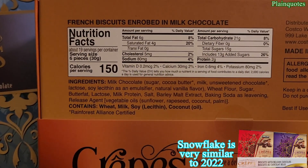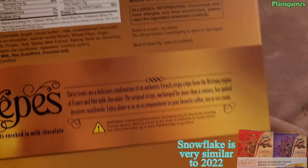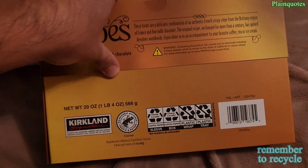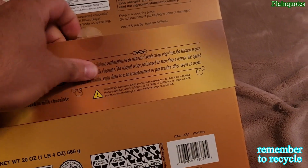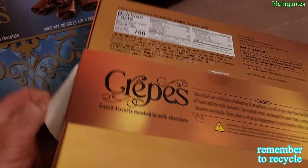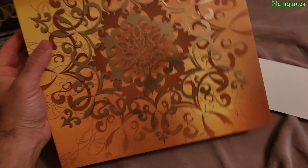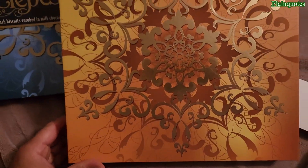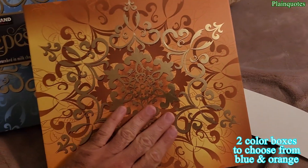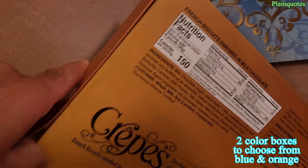All the calorie and nutritional information is here, made in France. Let's get to it — it comes like this with a paper on it, just take it off. Okay, this is it — snowflake all around, very beautiful design, and it's taped up here too.